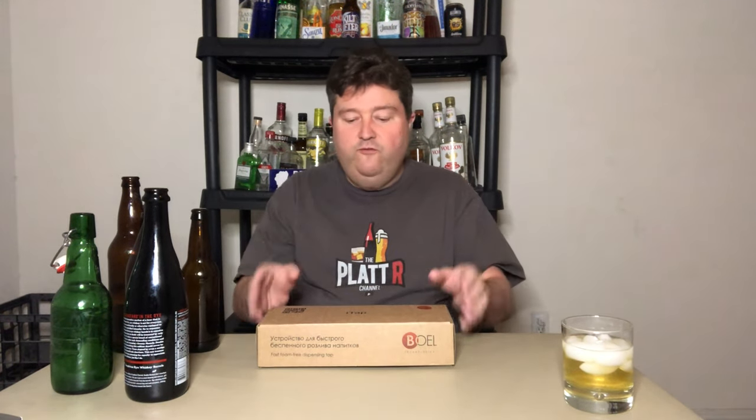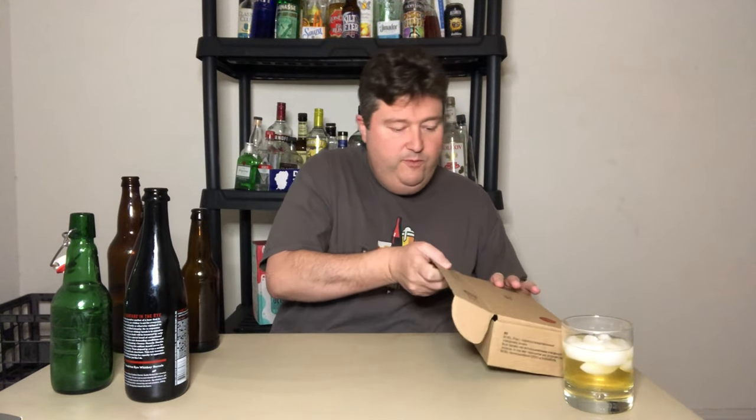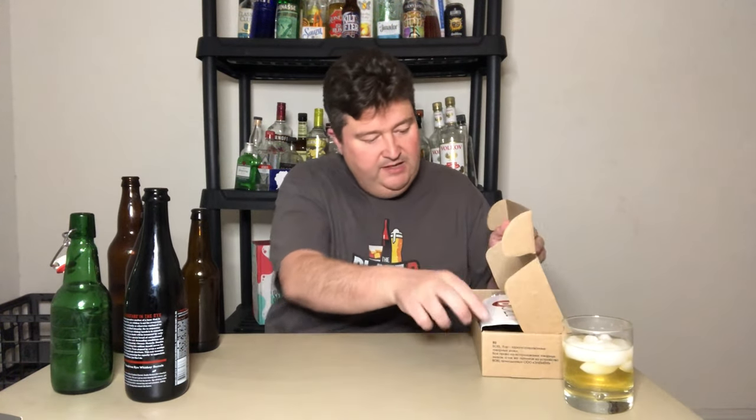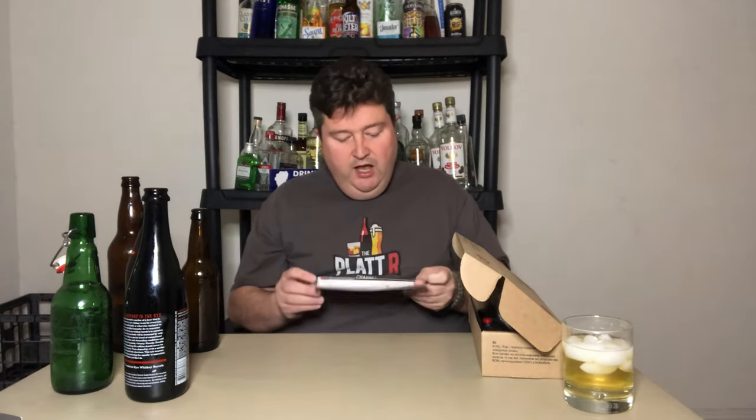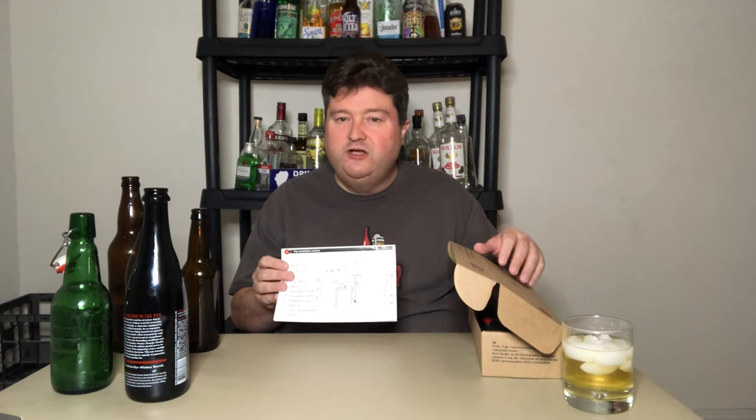So what I'm going to do first is unbox this and we'll go from there. This is the box it came in. The first thing that comes out is the instructions. They give you a little diagram on how to set this up with your keg system, showing kind of a unique keg system. This particular company is based in Russia.